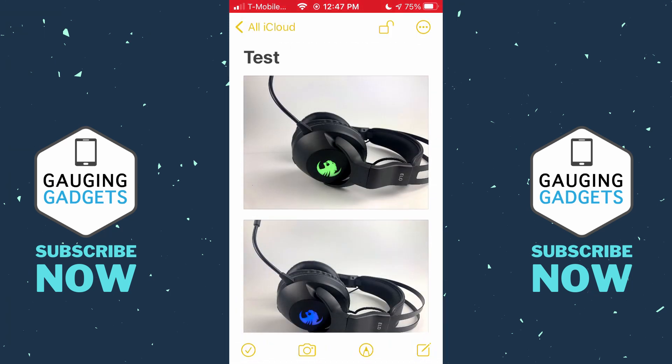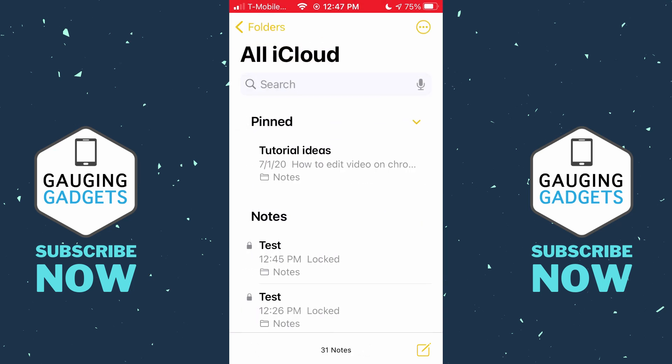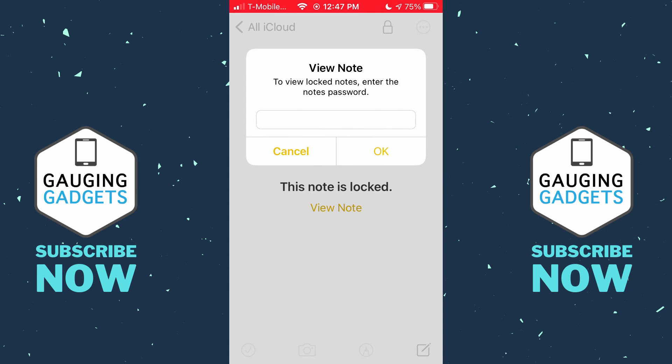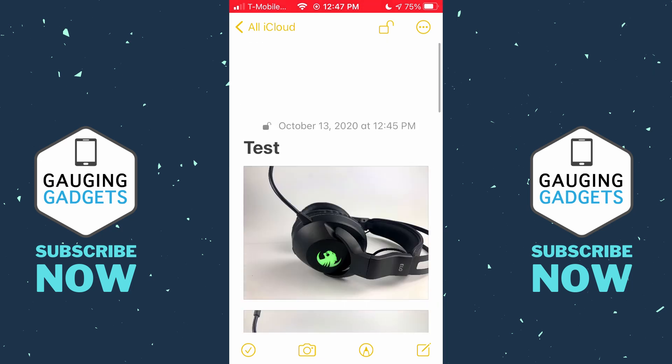A lock has now been added. At the top of the note there's a lock that's currently unlocked. If we lock it, it'll tell us we need to unlock the note. Going back to our list of notes, you can see the note is locked and you can no longer see a preview of the pictures. If you select it, it'll ask you to unlock it — enter your password, select OK, and then you can view the password-protected photos in that note.